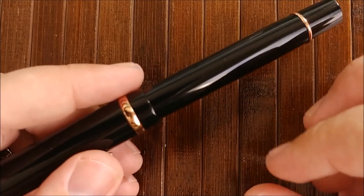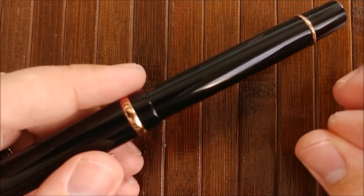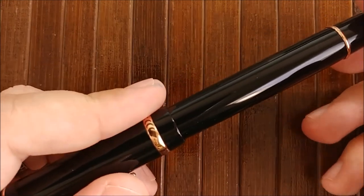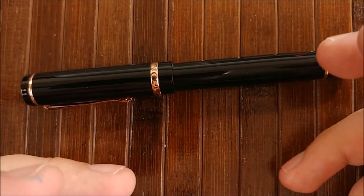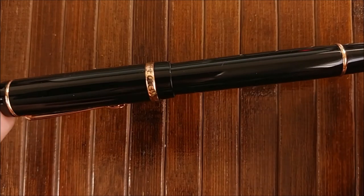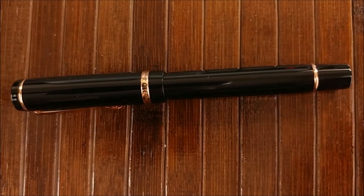It's a lot smoother than an actual calligraphy nib like a Zebra G nib — though you're going to get a lot more flex out of those. But if you want a nice mixture of flex and everyday writing, go ahead and pick one of these up. They're very, very nice.